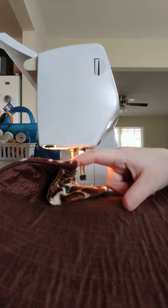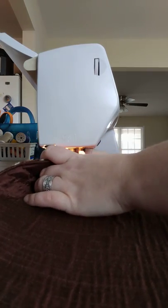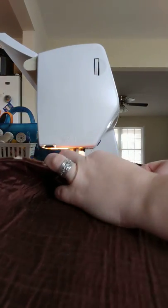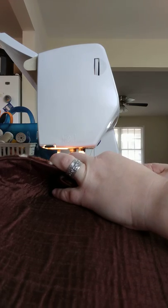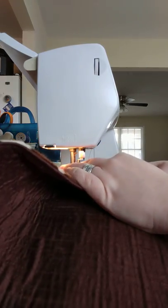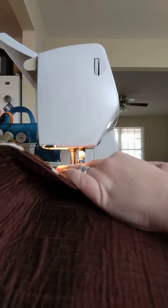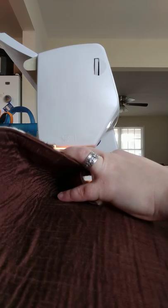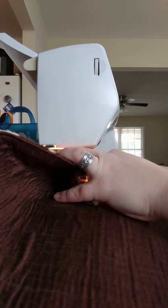Foot up, needle down. And I actually bend this back towards me. It's curving again — foot up, bend it even more. Sometimes I can only do a few stitches and then I have to put the foot up and bend it back in on itself. The needle moves back and forth a little bit, so before I start stitching I make sure that it's right in the middle. That way on the back side, my stitches are straight and not wavy.